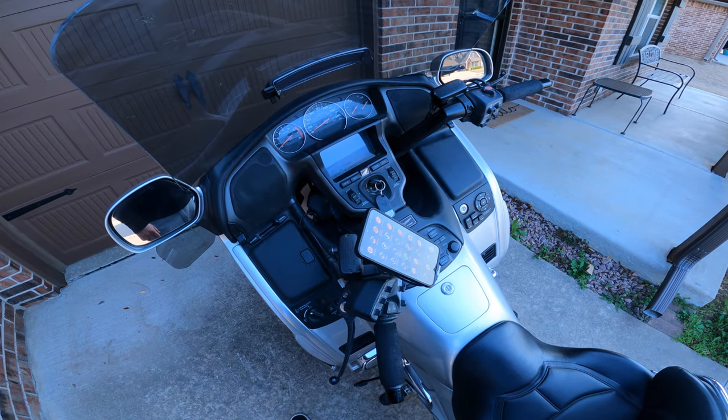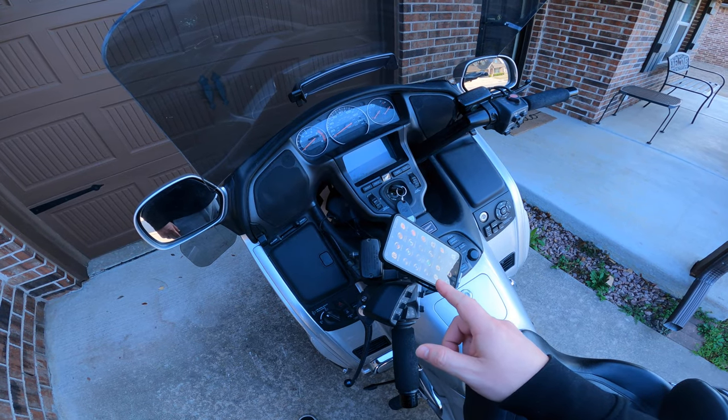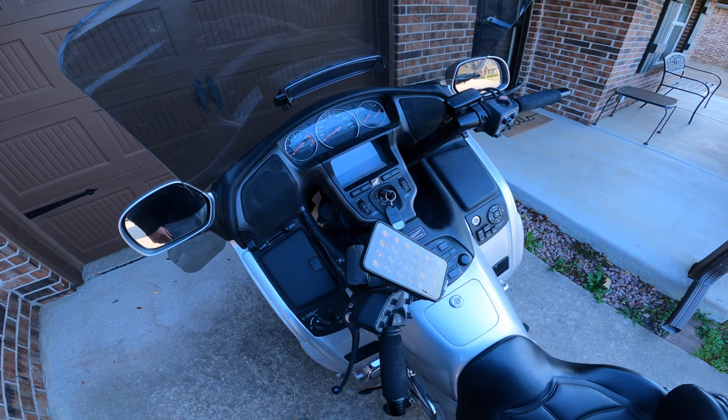When you have a passenger — so for my wife, when she wants to use her phone — I just disconnect the Bluetooth connection to it on my phone. So it can't do both. That's the only caveat.